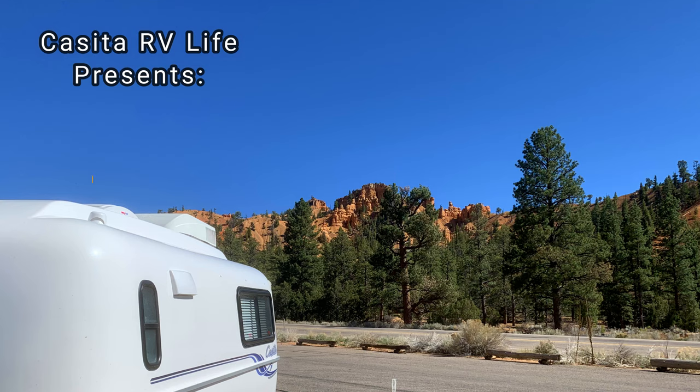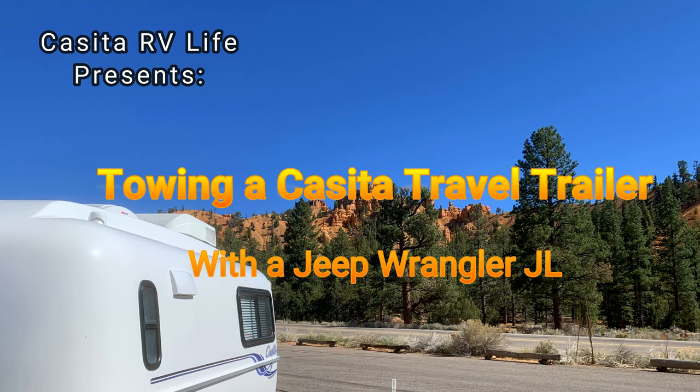Hello folks and welcome back. On this episode we're going to cover towing the Casita Travel Trailer with a Jeep Wrangler JL.